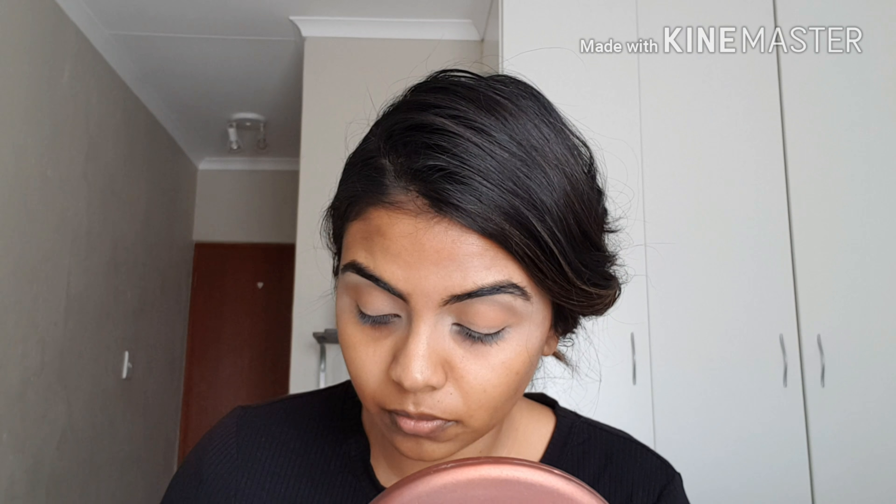I'm going to be using my Slave for Days Switch Beauty warm palette and going in with a light brown shade into my crease, just moving it back and forth. It's always good to use a matte color in your crease so that it transitions the eyeshadow much better and gives you a much more natural look.